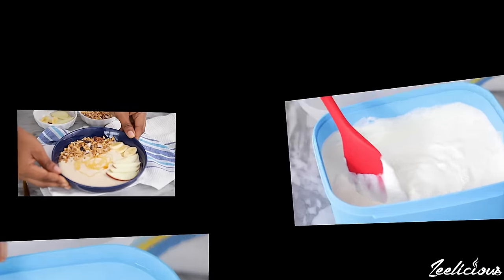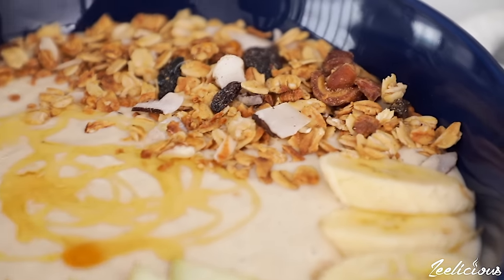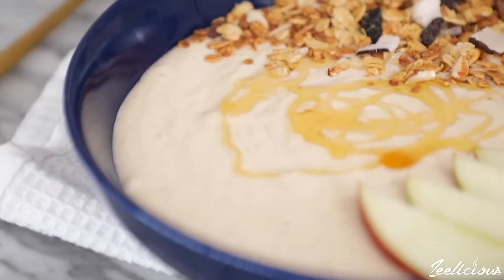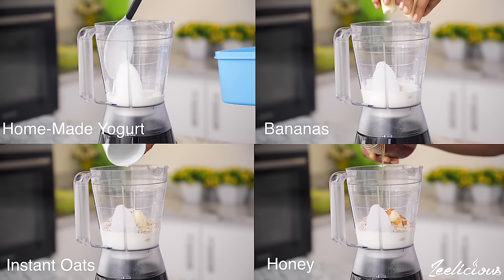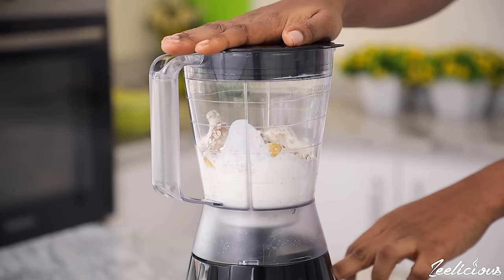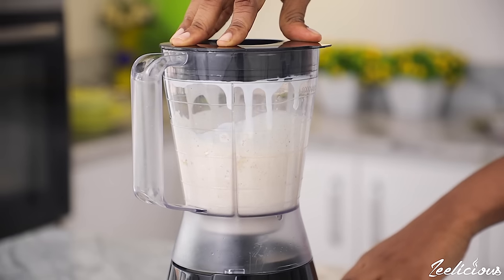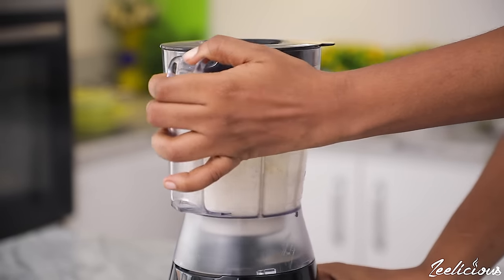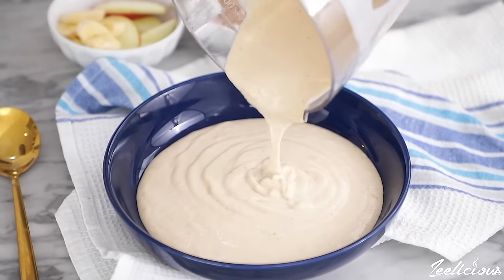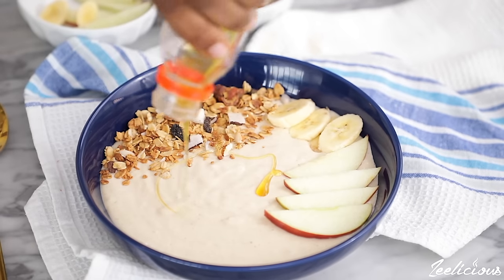An easy breakfast you can try with your freshly made yogurt is this beautiful breakfast bowl that takes all of one minute to create. Simply add some of your freshly made yogurt, bananas, rolled oats, and some honey to a blender and blend until completely pureed. You can add whatever you desire — I like to keep things simple. Pour into a bowl and top with toppings of your choice. I used apple and banana slices, some granola, and drizzled honey to create a very nice pattern.